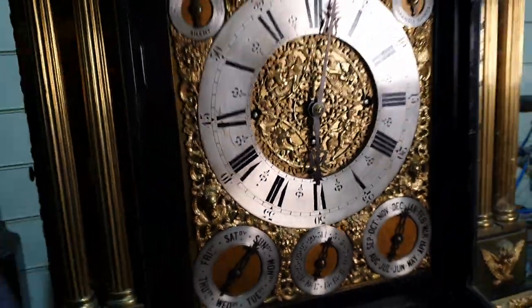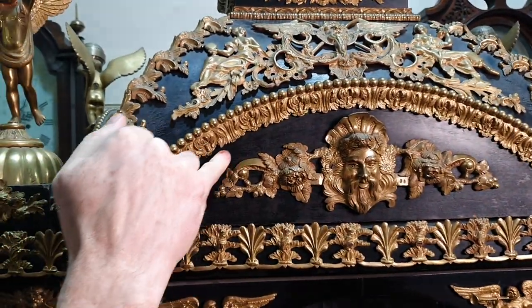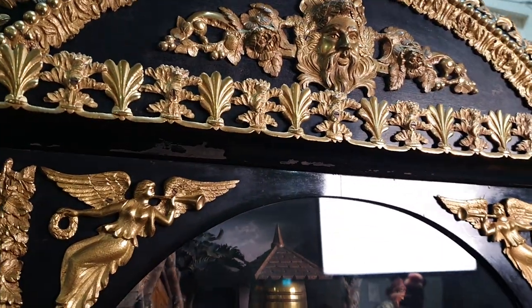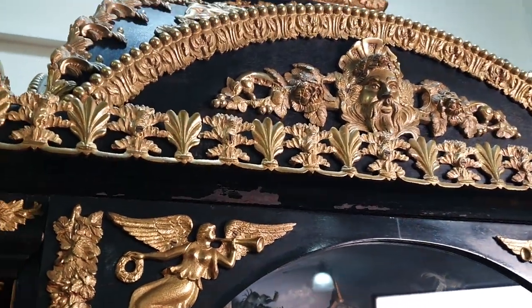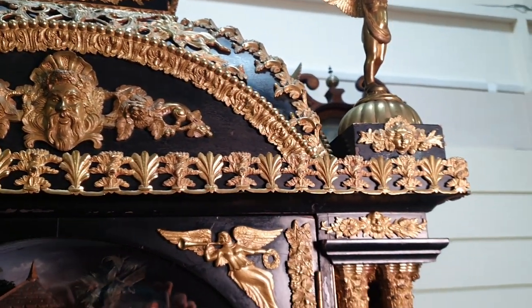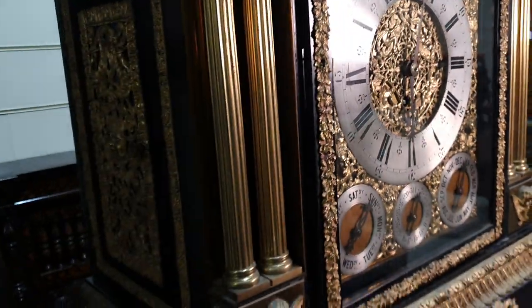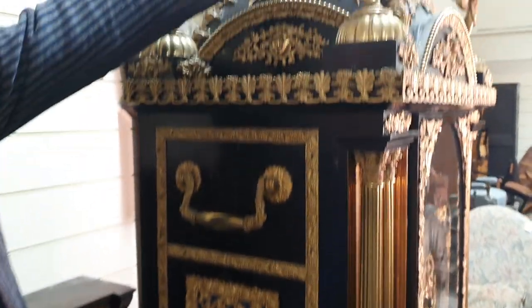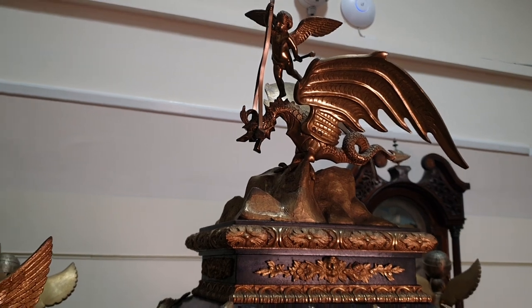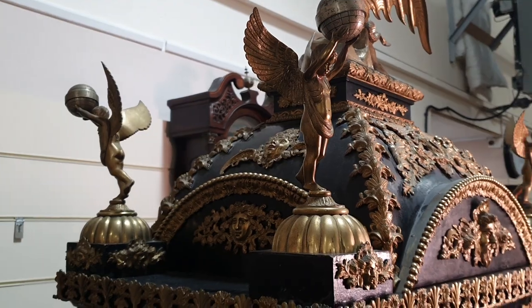We'll have a look around the sides as well. The ebonized part of the case is slightly dull, though I'm not sure whether it was ever highly polished. The main impact is on the bronze. You have the dragon on the top and then the four angels holding the globes aloft — those are all intact.